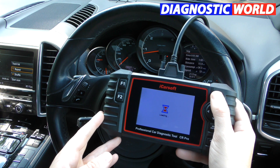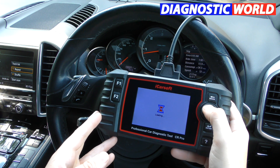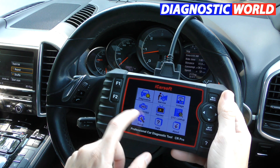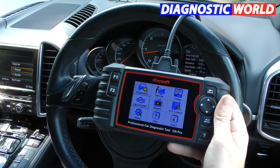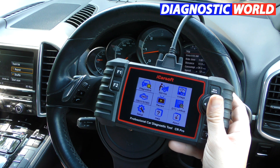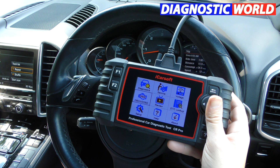Is it a touch screen? It gives the impression that it's a touch screen, but it's not. You have to use the toggle buttons on the side to actually navigate through the menu — it won't work if you try to use it as a touch screen. Touch screen systems are available, but they're generally much more expensive and are made by Autel.